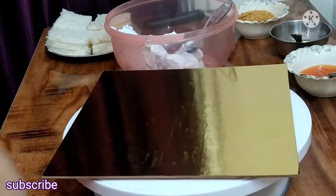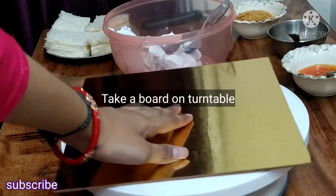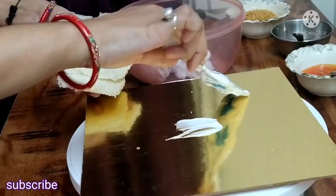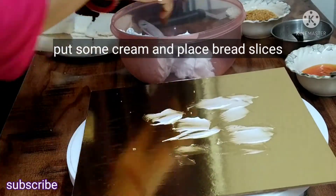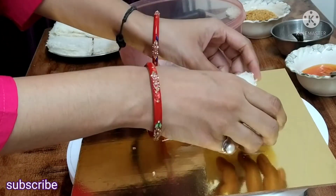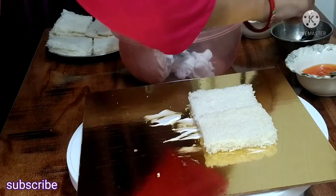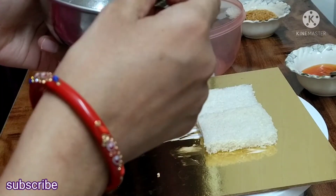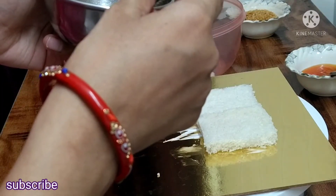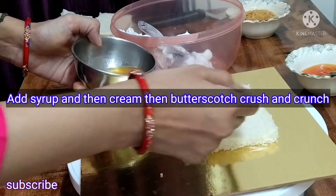Now I have put it on the turntable. If you have no turntable, put a bowl and rotate it — you can rotate the bread cake. You need to keep the bread, put a syrup on it, and put a cream on it.